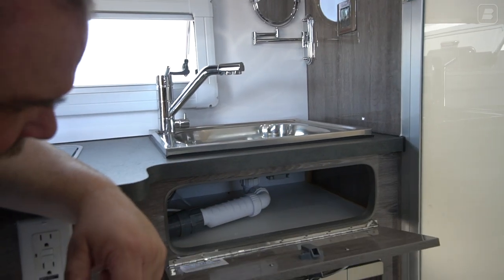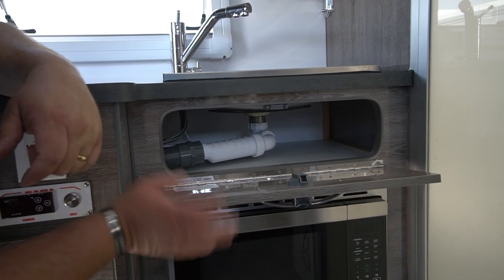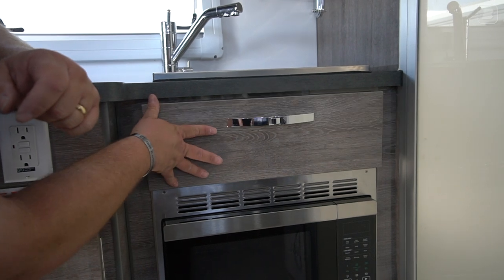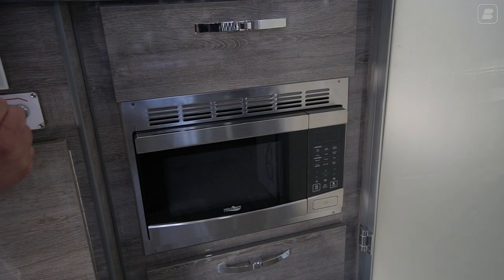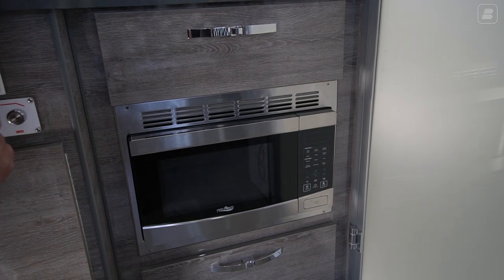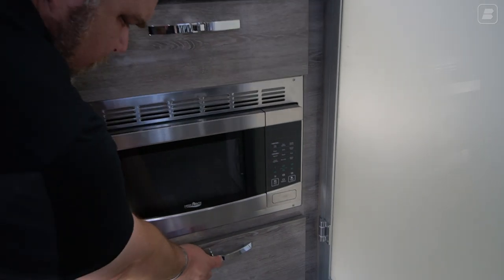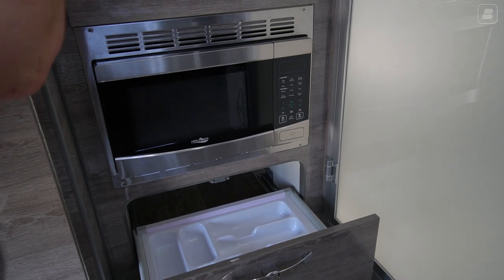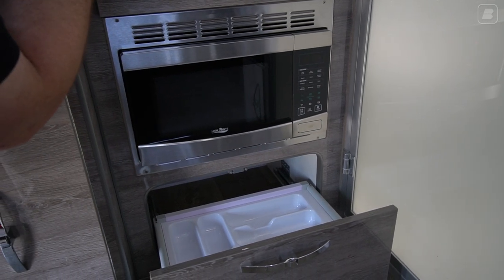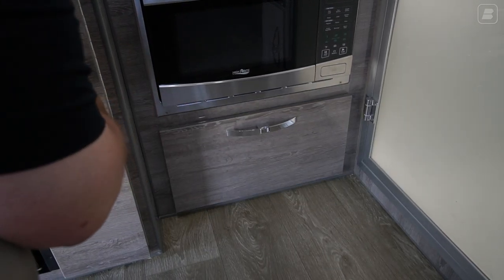Underneath the sink, we have access to our pipes and a little bit of storage room. Below that, we have our microwave, which will work off of our 2,000-watt inverter — I'll show you that in a bit. Below that at the bottom is your utensil drawer. Right now we've got our Kenwood box in here, but it's our utensil drawer — your knives, spoons, forks, and so on. It also has a soft-close feature.